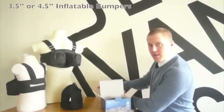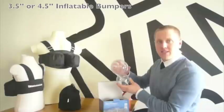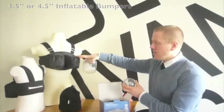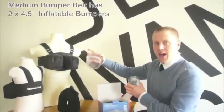A couple of things to consider: the size of inflatables will change with the size of your belt. In this particular demo, this is a medium belt that has two of the four and a half inch inflatable.